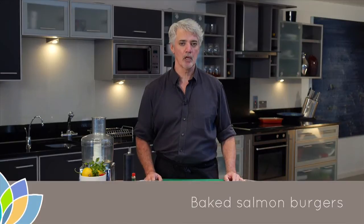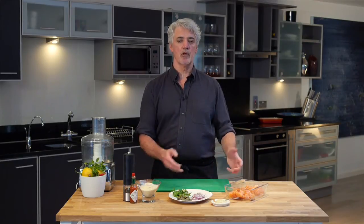Making salmon burgers is really very simple. It's not that different than making a normal burger if you've had experience doing that in the past. You're really just relying on the protein of the meat to bind everything together, adding some other ingredients, forming your burgers, and cooking them. That's really what we're going to do today.